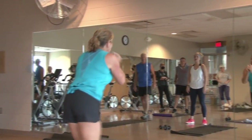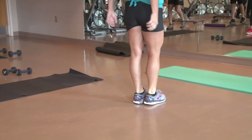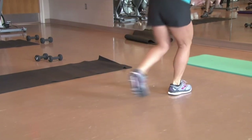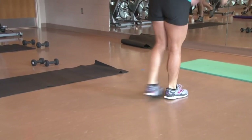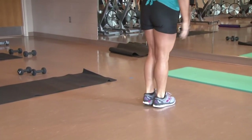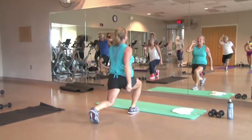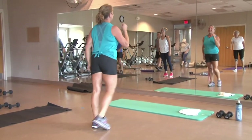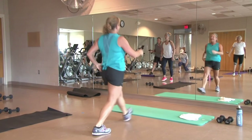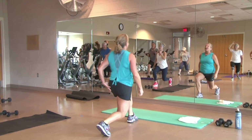Alright, so the right leg's going to go back right here. Two more. Here's two. Last one. Other side — left leg comes back. Three, two, last one. Did we go forward? Let's go forward. Four, three, two, last one. Left leg forward. Four, three, two, last one. Left leg forward, last one. Right here in the center.